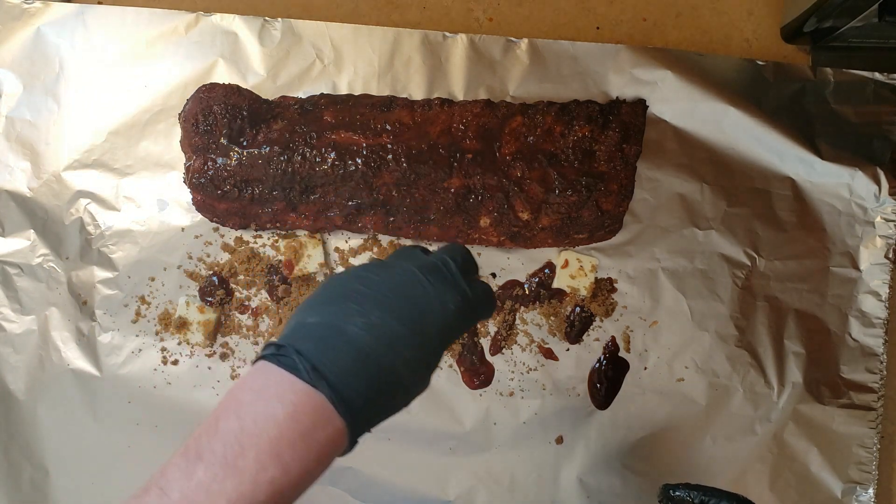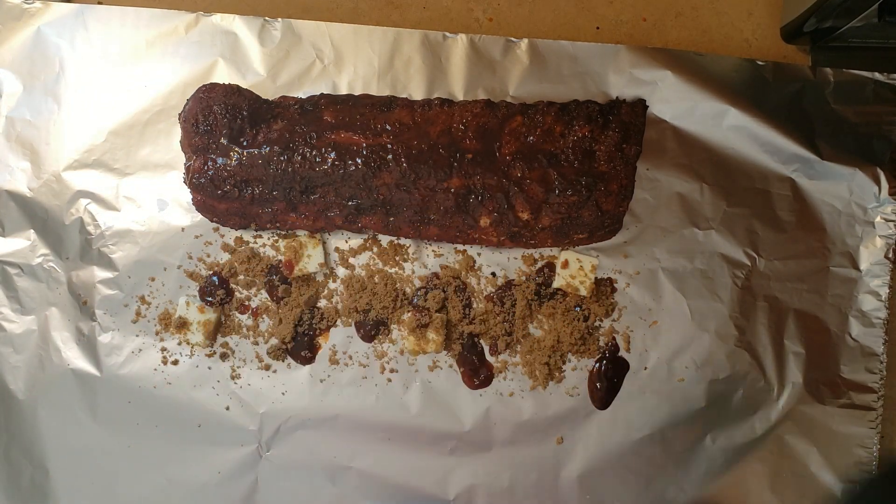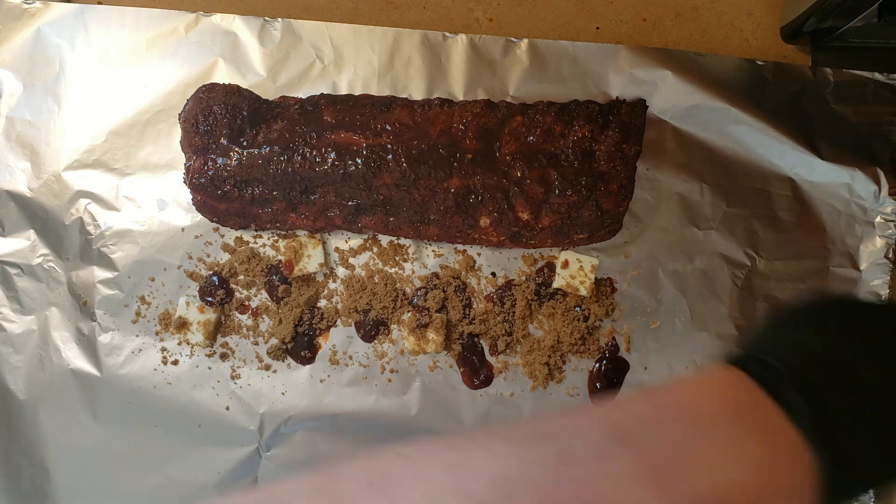Just brown sugar down on the bottom, and then we're going to put some on top of the rib before we flip it over and wrap it up.